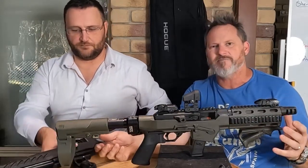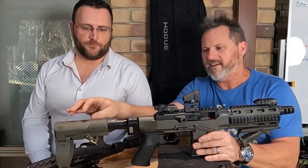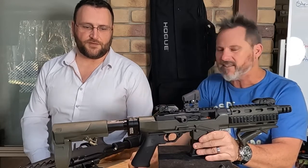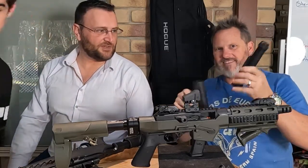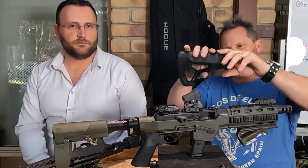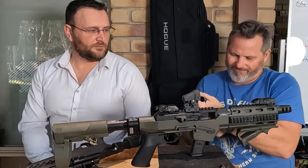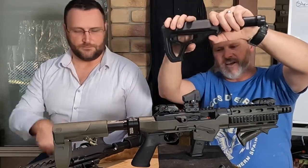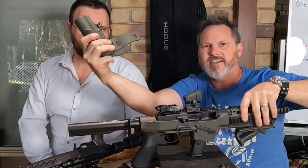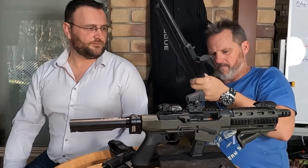Everyone knows what a pain it is getting your stock or brace off your buffer tube. With ours, pull it down and it stays there. It's a two-stage feel — you feel the first stage, which moves it backwards and forwards. This is just a bit of a prototype so it's a little bit tight. With the standard ones you've got to pull it down with a screwdriver to lock it on, and we just didn't want to do that — we wanted to be able to quickly take it off one and throw it on another.